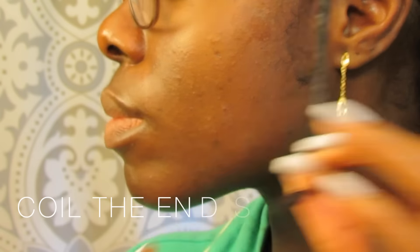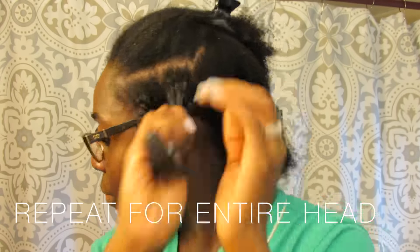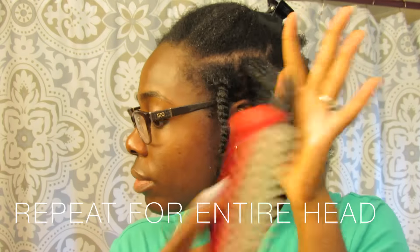Don't forget to coil your ends really well and repeat this all over your entire head. Add the butter, detangle through, and then twist and coil your ends all over your head.